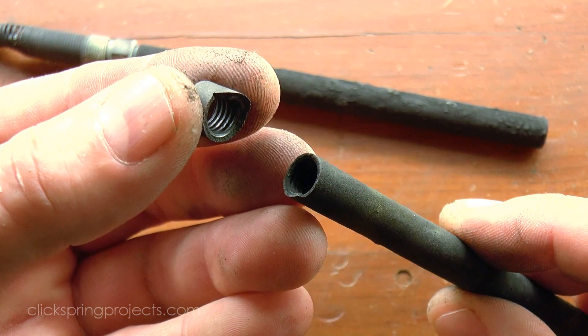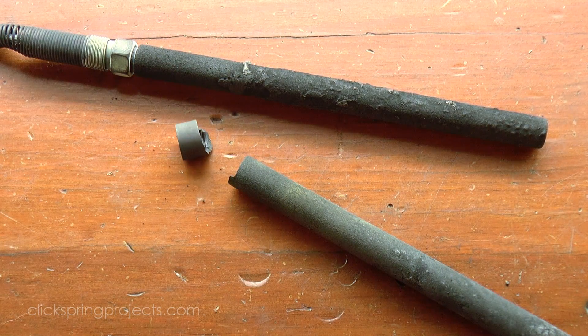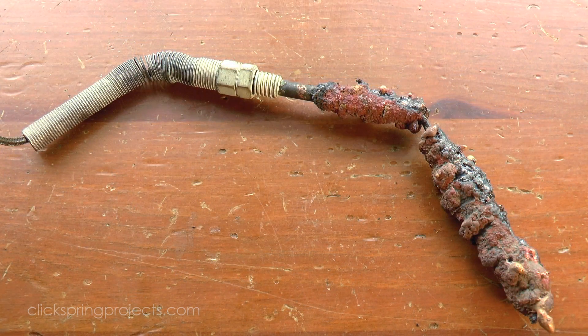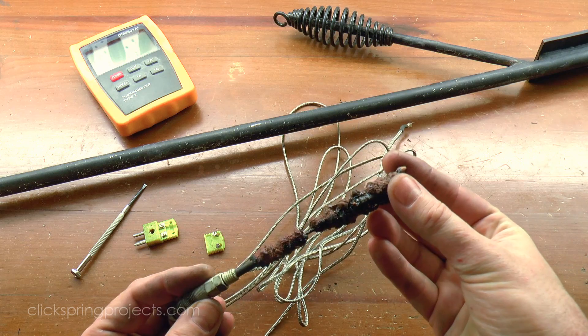Of course, eventually the sleeve wears out or cracks and has to be replaced. But if continually protected by a carbon sleeve, the thermocouple will likely provide quite a long service. And if you're wondering what would happen without the carbon sleeve, well let's just say it doesn't end well for the probe. I pushed my luck with this one during a bronze melt, and it was nuked within a matter of seconds.